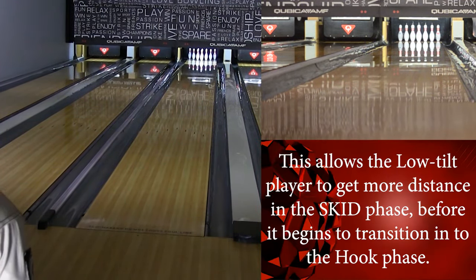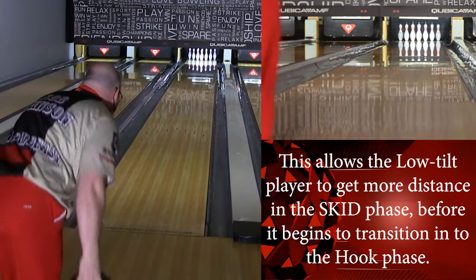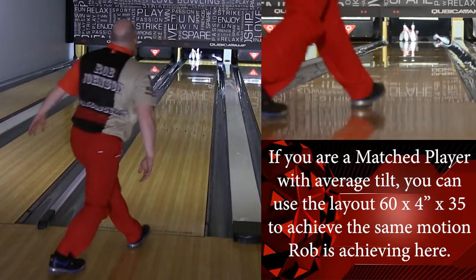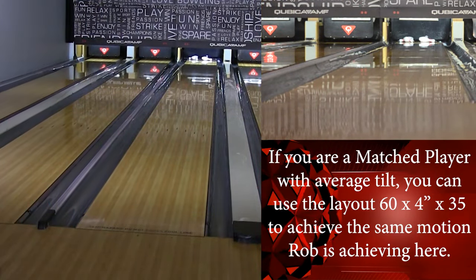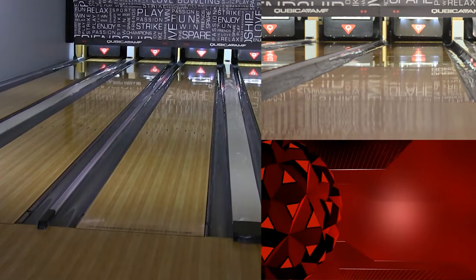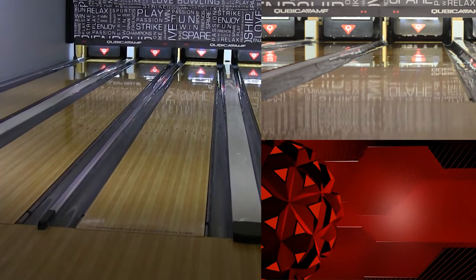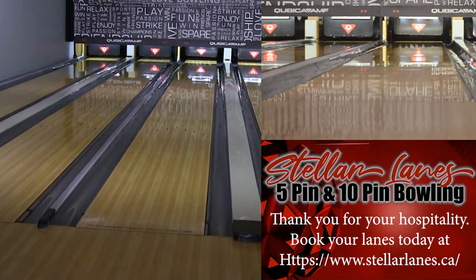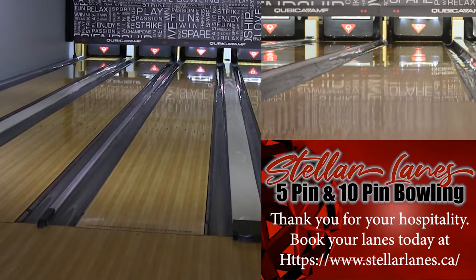When it was out, it was a moneymaker for me. Loved the reaction. Now it's come back with the new Savvy Hook 3.0 cover stock. I love this ball. One of the things I liked about it was the versatility.